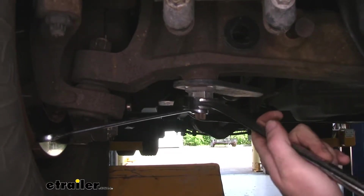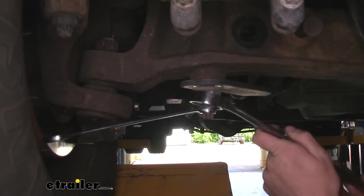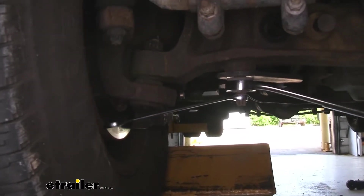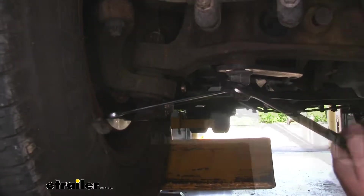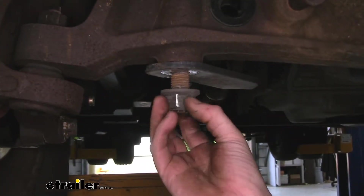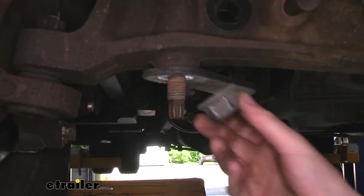I've got the wrench set in a position where it's hitting up against the rotor to hold it, as they can be very tight, especially being an older RV. We'll do that on the other side as well. We'll be attaching brackets to this, so save your nut.